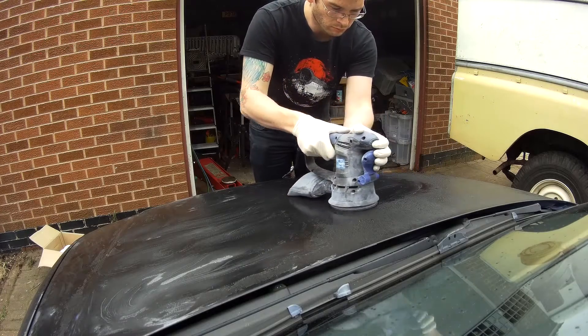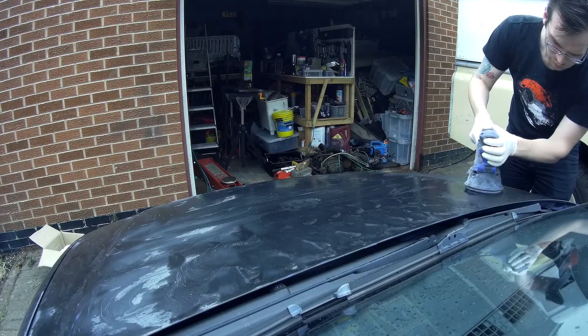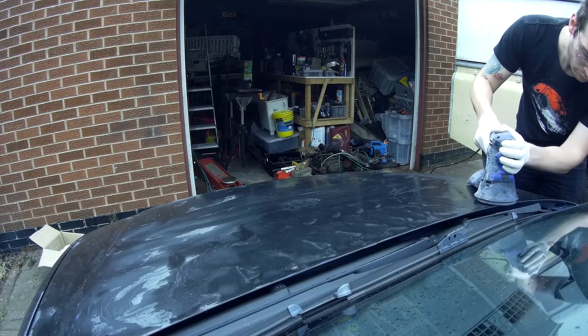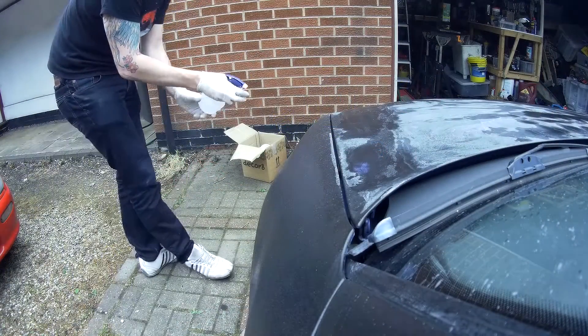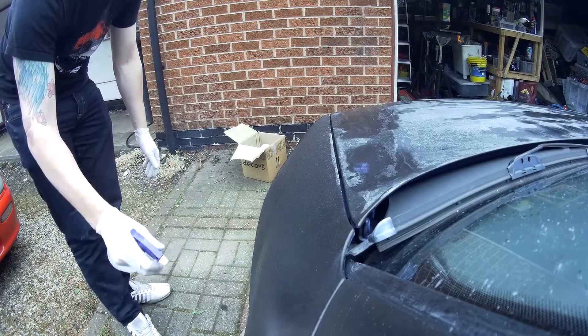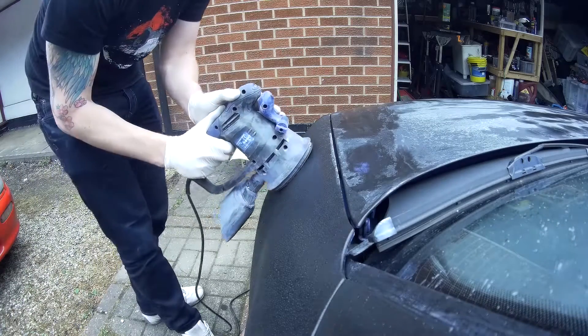As I go over everything you can see a greyness to everything. That's a sort of mush of paint that's been lifted up. Now remember there's only two layers of paint on the car so far, so you want to keep washing it down as you're doing everything. You can see that it's going back to some of the blue original paint underneath.